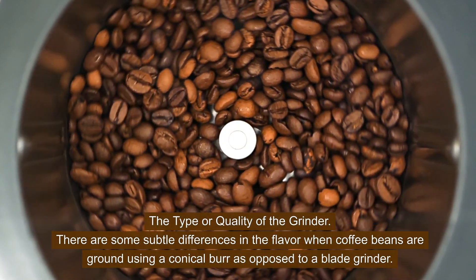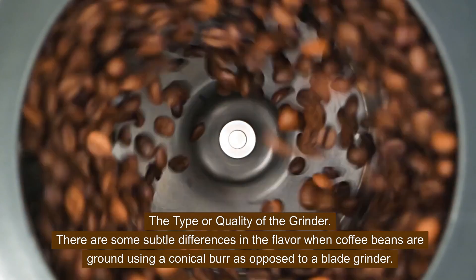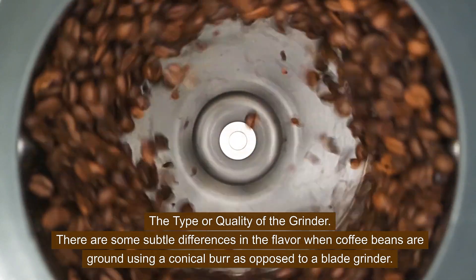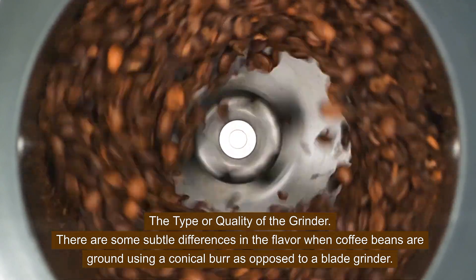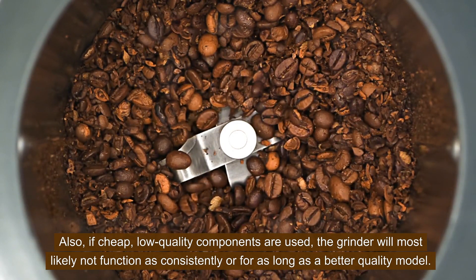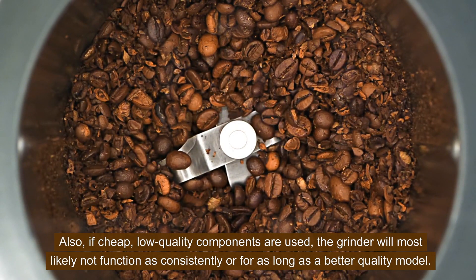The type or quality of the grinder. There are some subtle differences in the flavor when coffee beans are ground using a conical burr as opposed to a blade grinder. Also, if cheap, low quality components are used, the grinder will most likely not function as consistently or for as long as a better quality model.